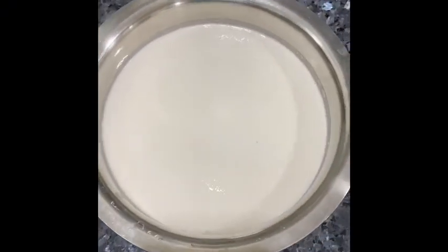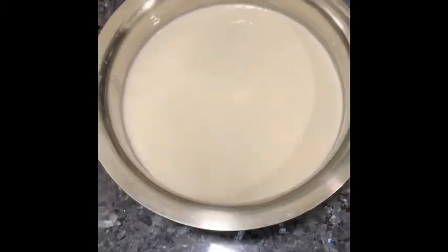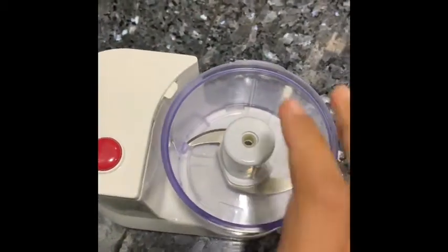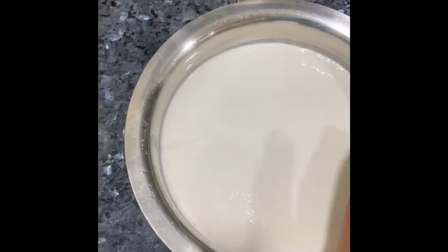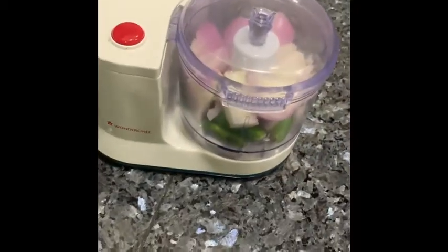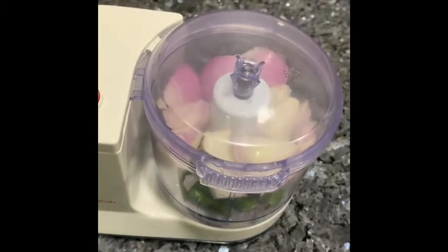The main ingredients for this Paniyaram is the Idli or Dosa batter. I will be adding chopped green chilies and chopped onions. I am going to chop them in a chopper to make a fine paste, and this paste is going to be added into the batter and mixed properly to prepare Paniyaram.